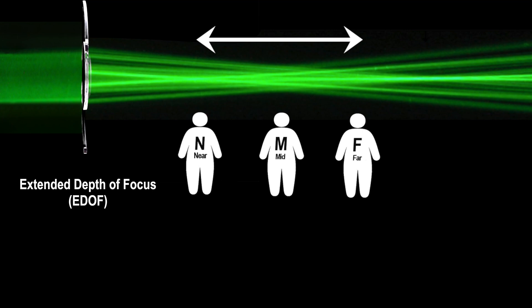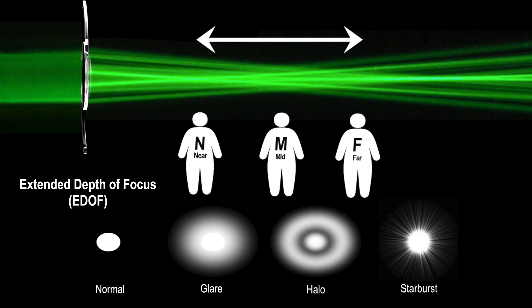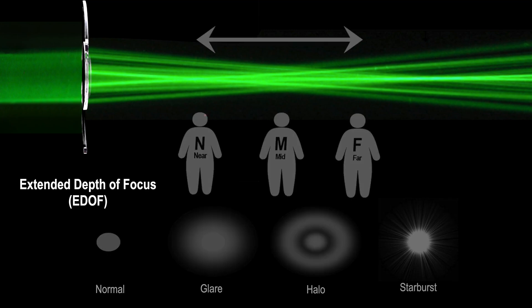The main side effects to be aware of with such artificial lenses include visual aberrations at night such as glares, halos, and starbursts. Overall nighttime vision may also be reduced.